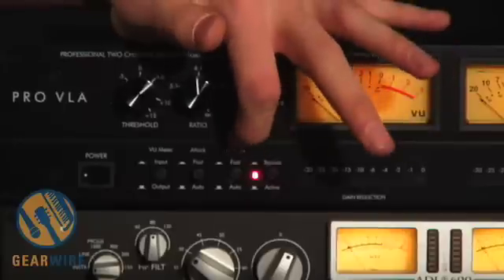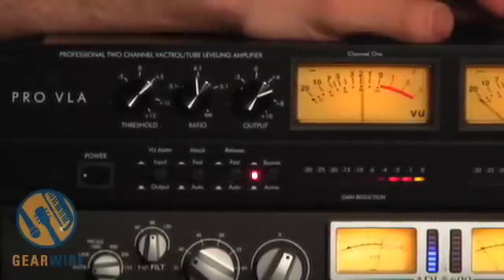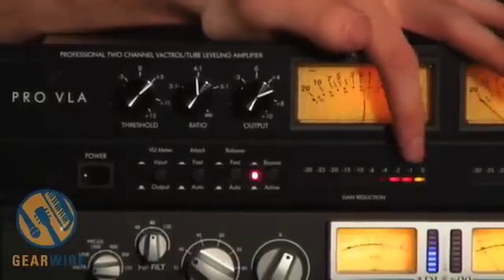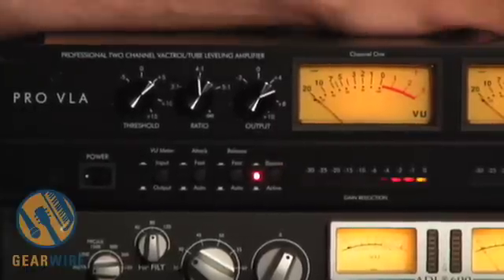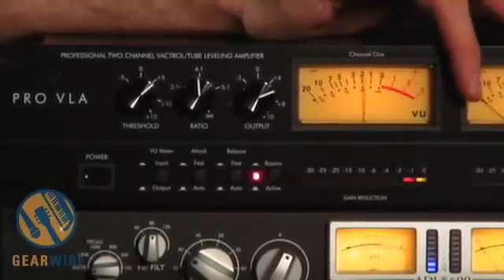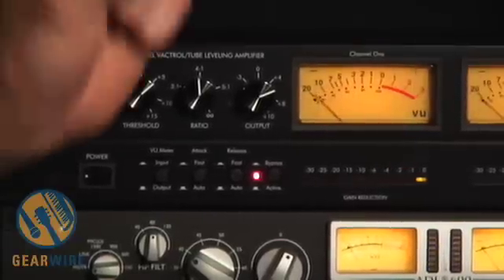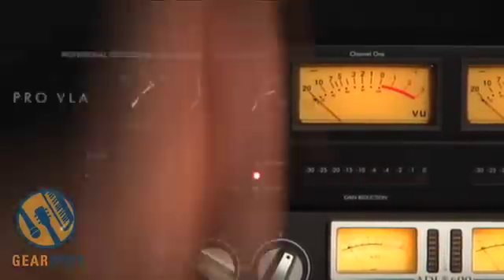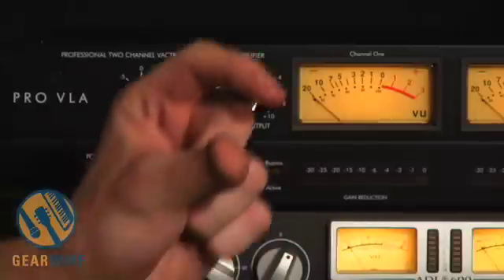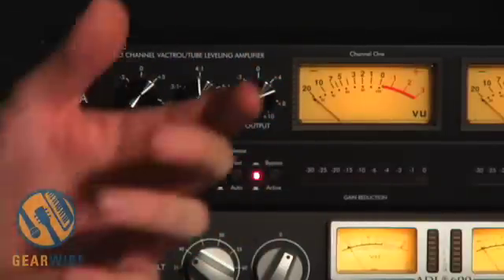Now, we're going to change the release time. Watch what happens with a fast release — the compression starts and the compression ends relatively quickly. As soon as I take my finger off the bass guitar, the compression goes away relatively quickly. Let's use auto release. Can you see how the compression lasts a lot longer after I take my finger off the bass? It sort of lingers. That means the attenuation is happening and it is slowly returning back to normal. Once the signal falls below the threshold again, you get a slower action of returning to normal volume, which is called nominal level.